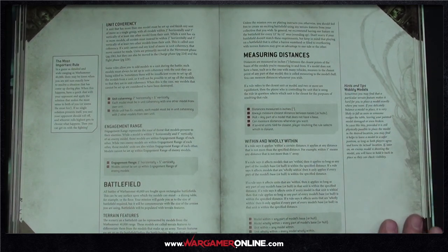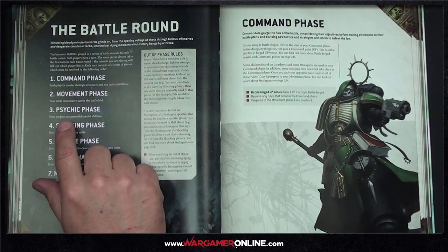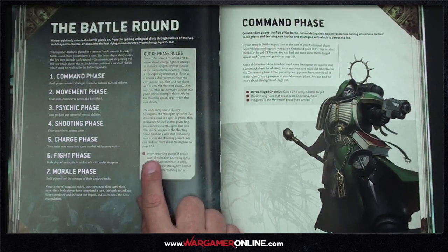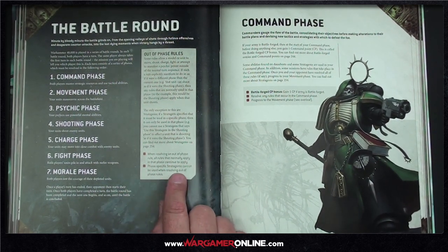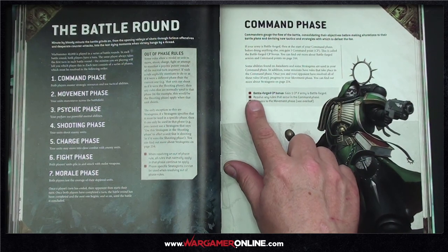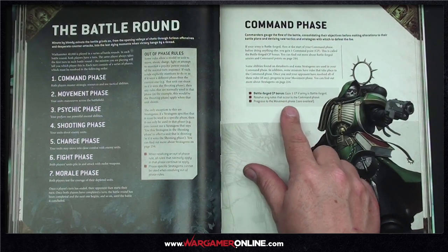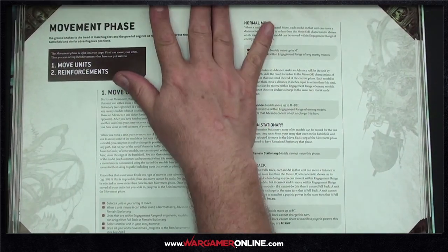Looking at the battle round structure — this is where we see some of the biggest changes. We now have a Command Phase followed by Movement, Psychic, Shooting, Charge, Fight, and Morale phases. There's nice clarity around out-of-phase rules: when resolving them, rules that normally apply in that phase continue to apply, but phase-specific stratagems cannot be used. The Command Phase gives you a command point if your army is battleforged.